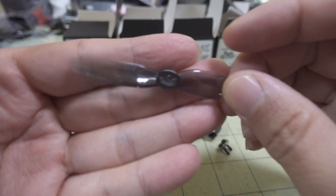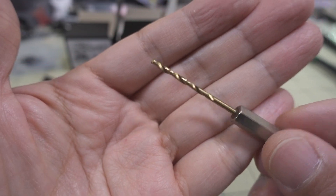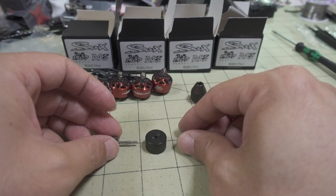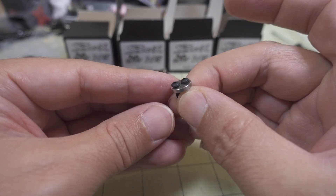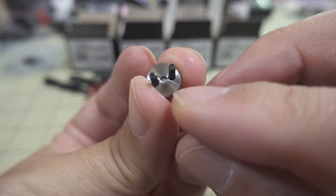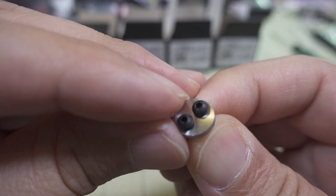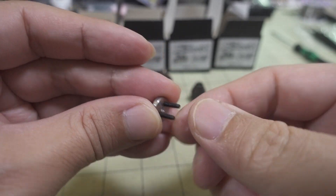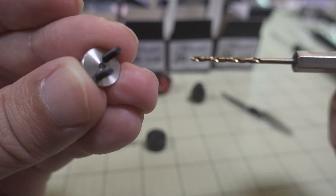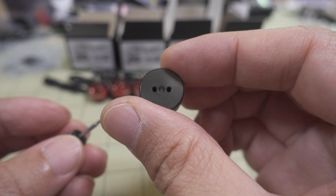Moving on to converting your 1.5mm shaft props to 2mm — it comes with a drill bit for converting to a two millimeter hole. You need these three pieces here, plus two M2 screws and a little plate where the M2 screws go into. You want the divot to be on the other side — where the screws come out — because when you drill the hole, the drill bit is going to go into that piece of metal.